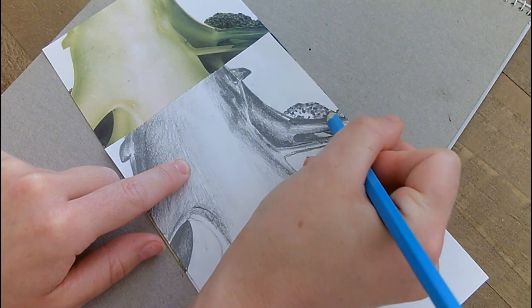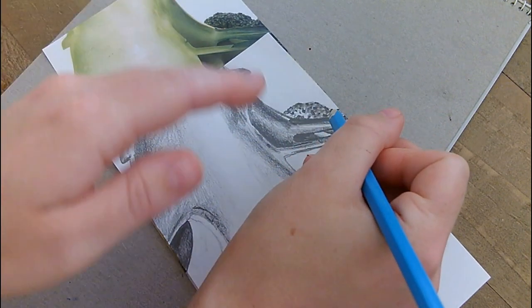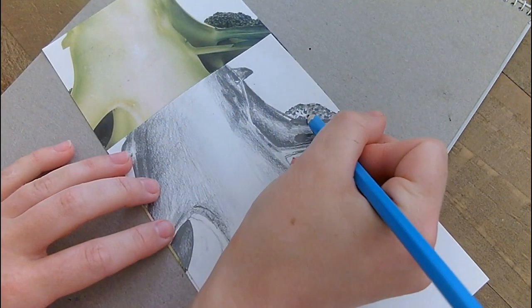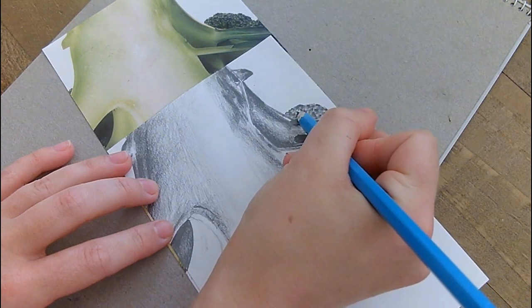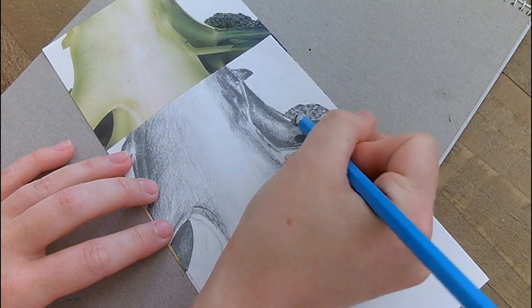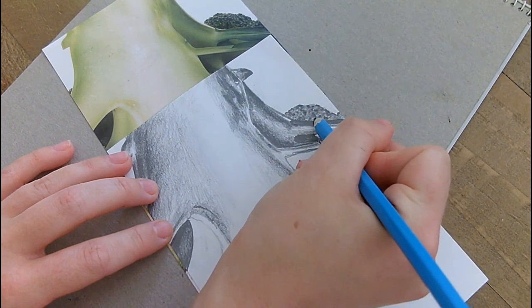Because if you don't recognise what you're drawing, you're more likely to be able to trust what you can see and draw that, rather than let any misconceptions overwhelm you and draw what you think you see. So that's the idea behind drawing upside down, which has been done for a long time when artists have been learning how to draw.